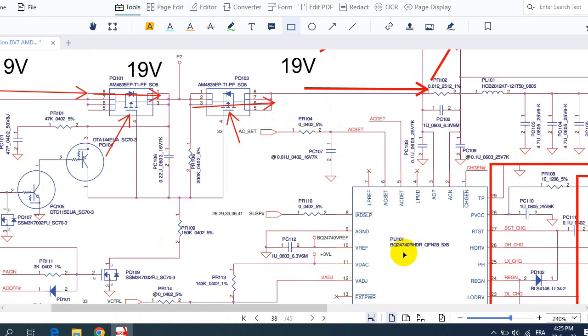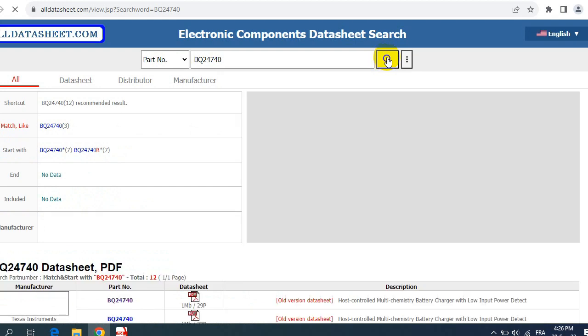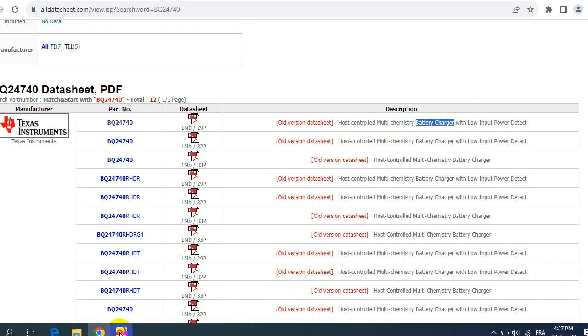You can do the same thing for any component in the schematic. For example, for this charge IC — with the reference BQ24740 — you can paste it into that website and get the datasheet. Let's search for BQ24740 on alldatasheet.com. Choose the first result — we have a PDF with 29 pages describing a host-controlled multi-chemistry battery charger with low input power detect.